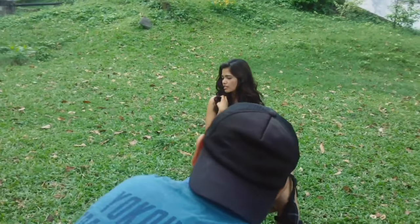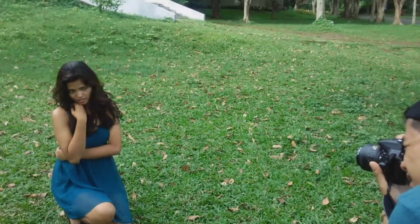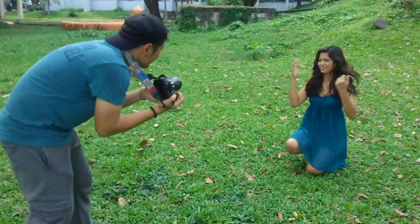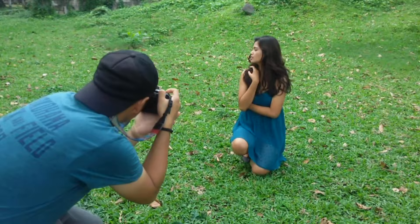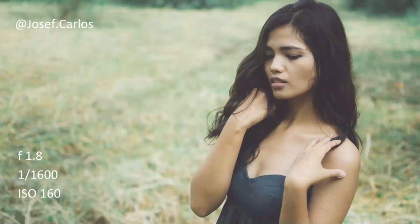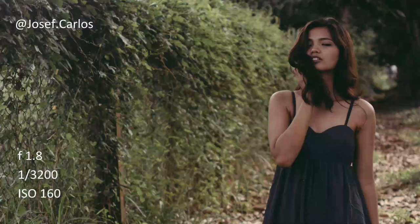When shooting portraits, you don't really need the entire background to look good — you just need a portion of that background and crop it to use as the background of your portrait. As you can see, we're able to crop a good background for the model when in fact it's just a portion of the turf from our campus. That's my technique: I frame a specific part of the environment or venue and incorporate it into the portrait.